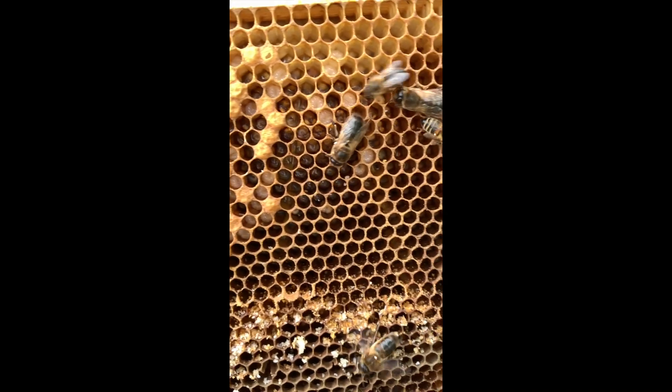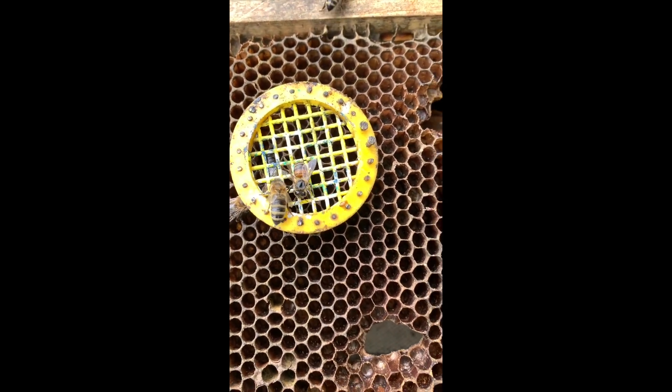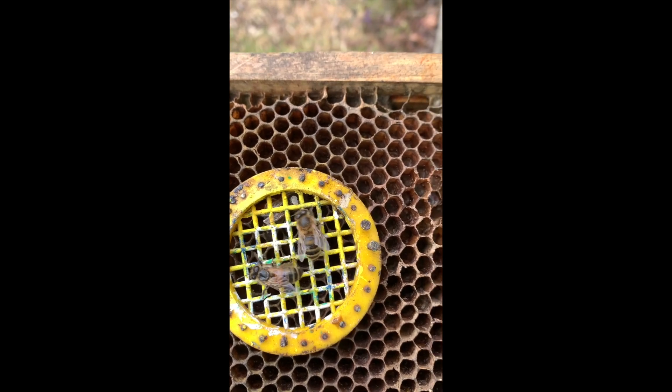Well, we have eggs and brood, so we must have a new laying queen in here. The queen is in here - just marked her white. I know that's not this year's color but just to get her marked.